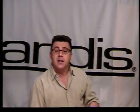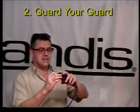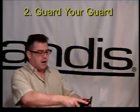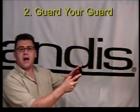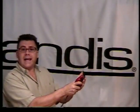Tip number one: snap on. Tip number two is what we call 'guard your guard.' What we mean is this: anytime you're working with a clipper guard, make sure you've got a finger on it — be in contact with the guard, either with a finger on the corner or the other hand underneath. Guard your guard means you've got that guard and you're in control.